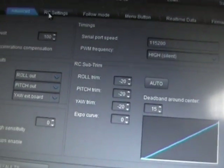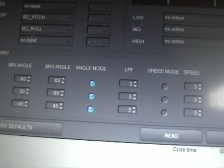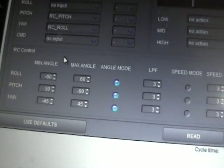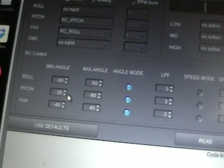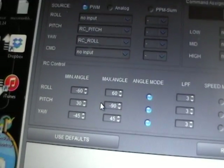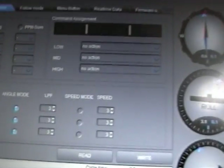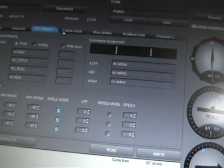In the RC settings, I found that the camera would tilt up a little bit too far. So I've changed the pitch there to 30, left it at minus 90. Otherwise the camera would just tilt all the way up, which obviously wasn't any good. That's really the only changes I needed to have made.